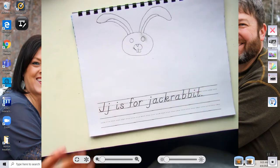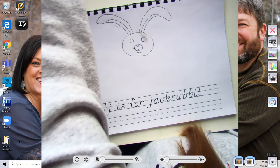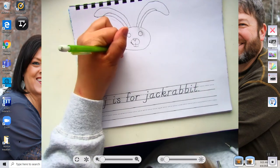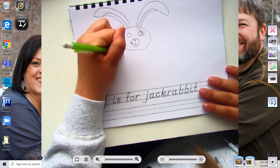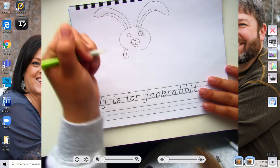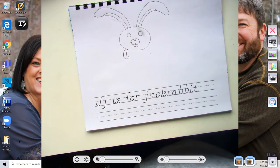So now we need to do the body. For the body, we're going to start with the arm. So you're going to go ahead and just start at the head and draw like a little curve, like that. Then give his hand some lines, and there you go.